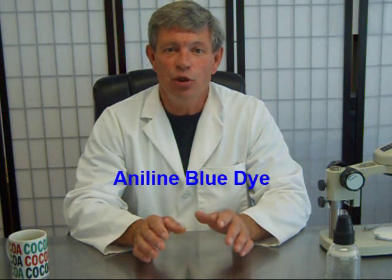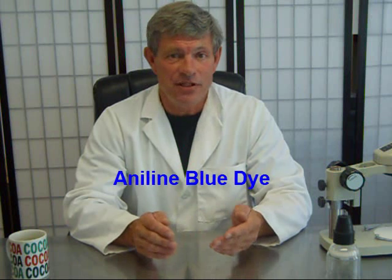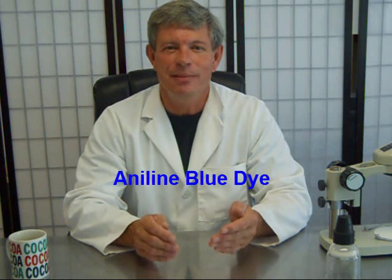Why do we get blue colonies — nice dark blue colonies — when we do MFC media? The reason is because when fecal coliform bacteria are growing, they ferment lactose, and this creates an acid. This acid reacts with the aniline blue dye that's in MFC media, creating a nice deep dark blue color. Very easy to count. Works great.